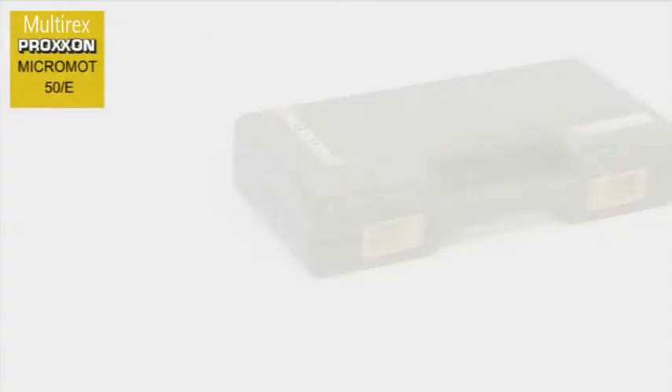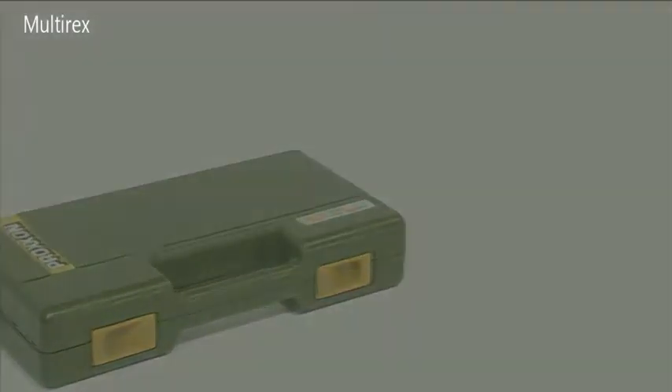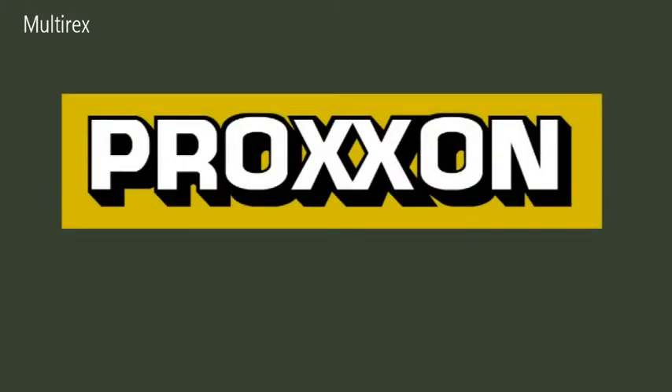Just unpack the sturdy, extremely attractive case, and you're ready to start enjoying yourself. Proxxon — tools with character.